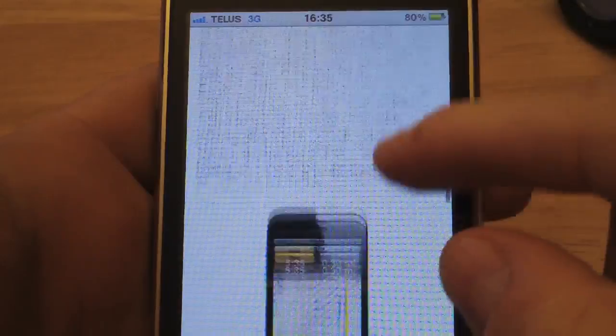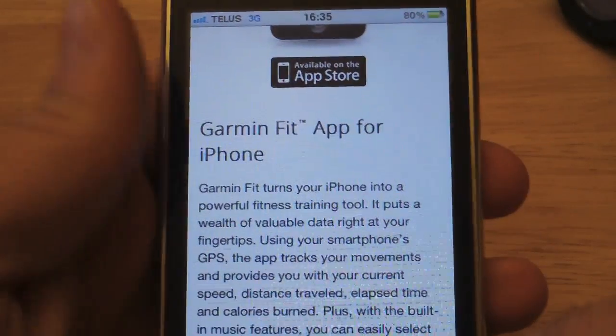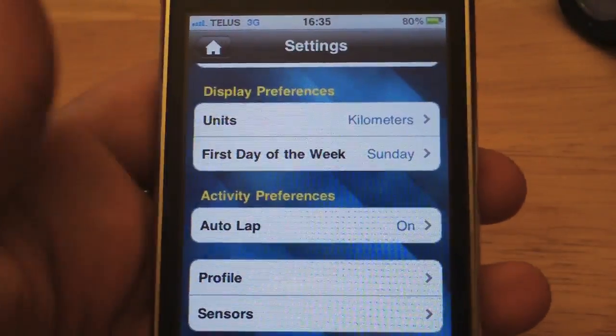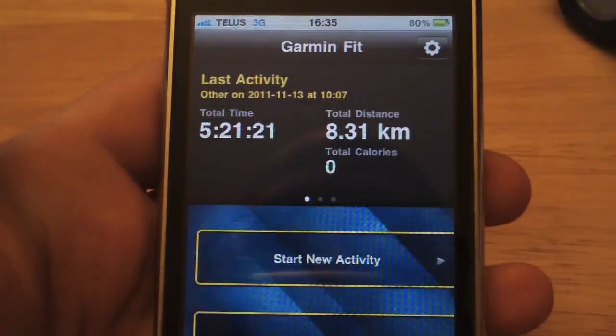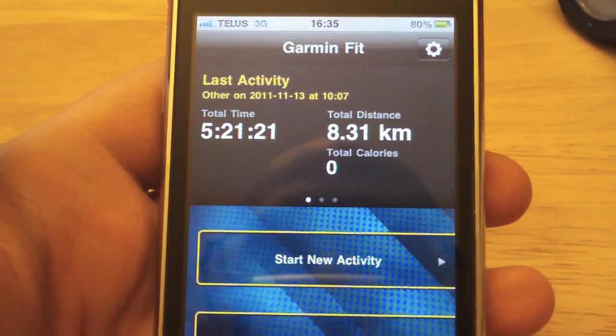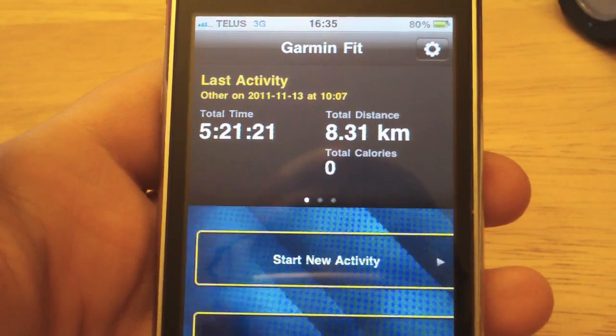We'll need the Garmin Fit app for iPhone, which you can get at the App Store. It's $1.99, and it will allow us to monitor our heart rate, foot pod, or other accessory and upload data to Garmin Connect.